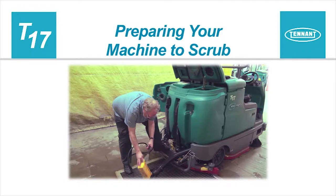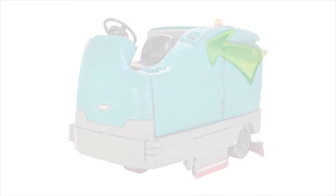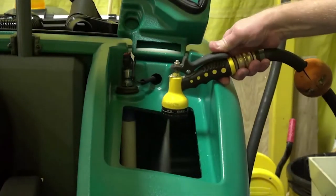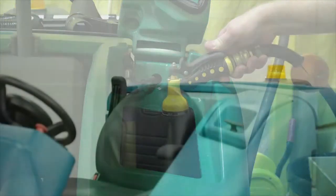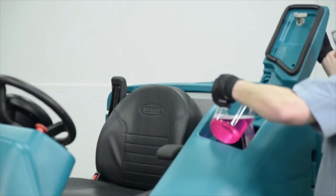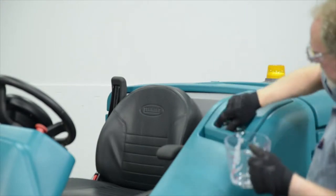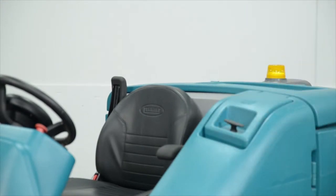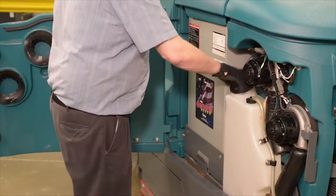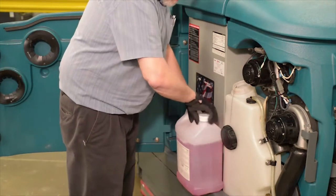Preparing your machine to scrub. For conventional scrubbing, open the solution tank cover. Partially fill the solution tank with water not to exceed 60 degrees centigrade or 140 degrees Fahrenheit. Pour the required amount of detergent into the solution tank. Attention: only use recommended cleaning detergents — machine damage due to improper detergent usage will void the manufacturer's warranty. Fill the solution tank with water. Fill the detergent tank with the recommended detergent if your machine is equipped with either the ES technology or ECH2O technology in the SE switch.